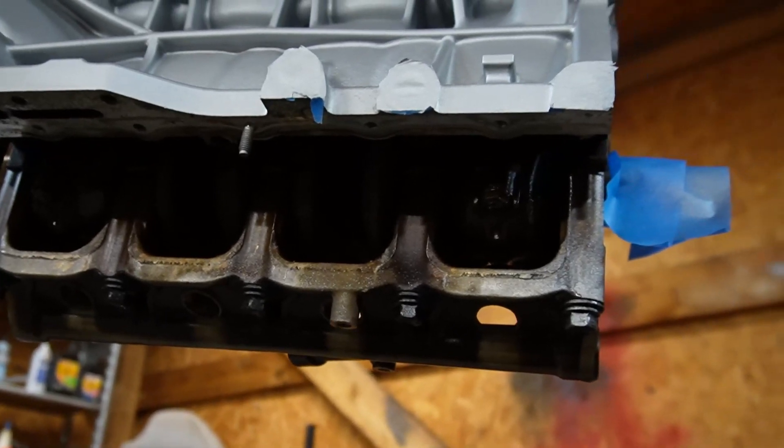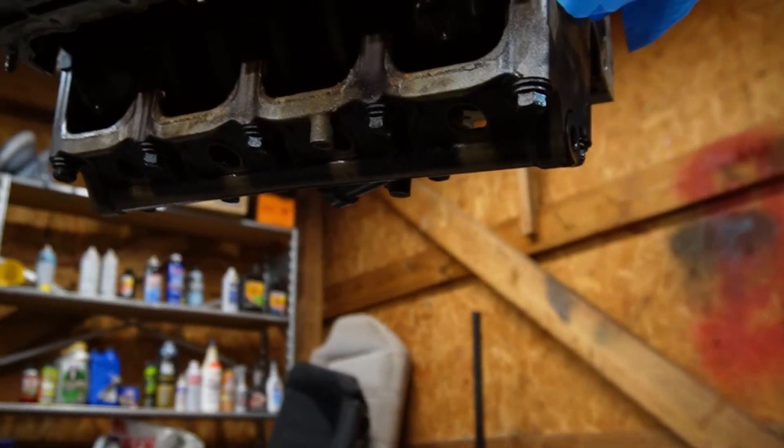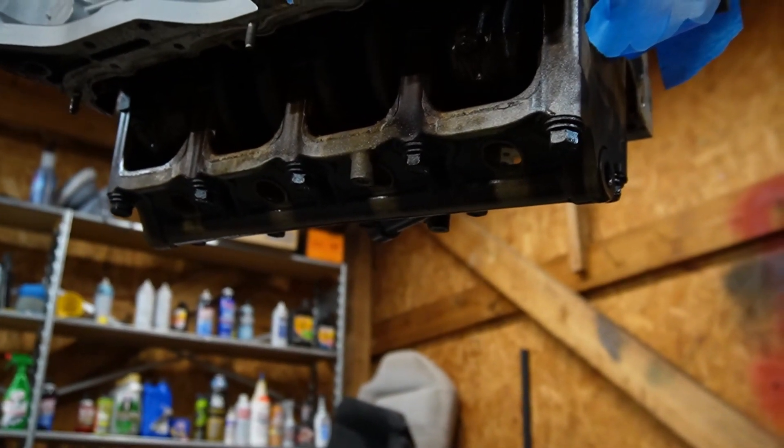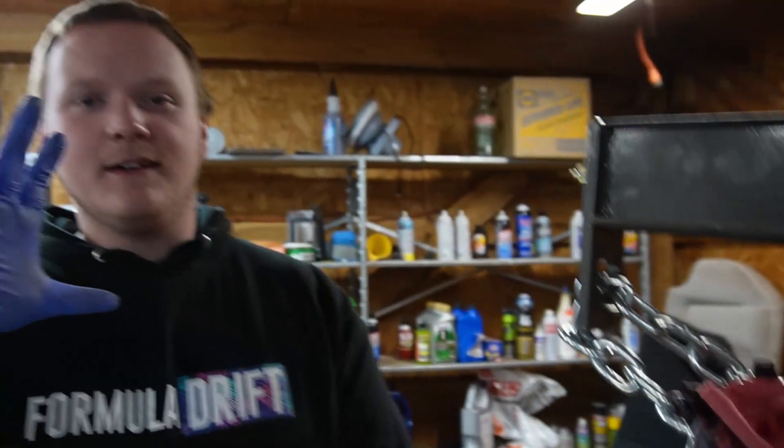I'm going to finish up painting this, paint the other side, then hopefully we'll find bolts to mount the block to the stand and start tearing this thing down so we can see what we need to replace. If the crank is good and the bearings don't look terrible, we might just resurface them and slap new bearings in. We're trying to go as cheap as possible — keep that in mind, this is the budget civic build. I don't want to put five to ten grand in this car; I just want to get it going so I can start figuring out little kinks.